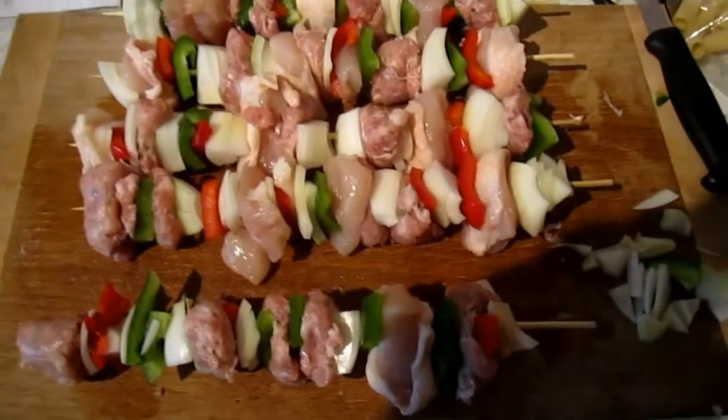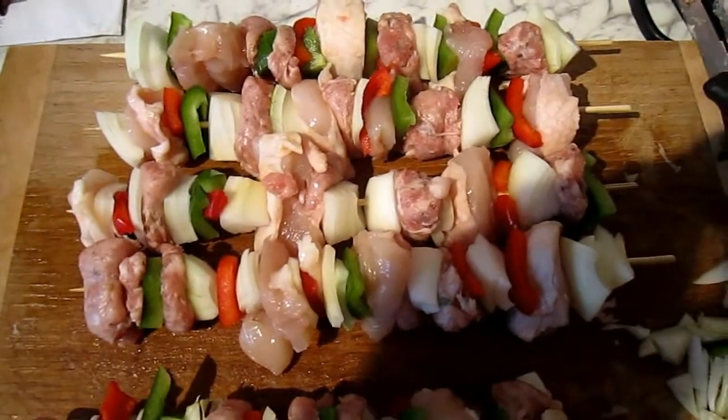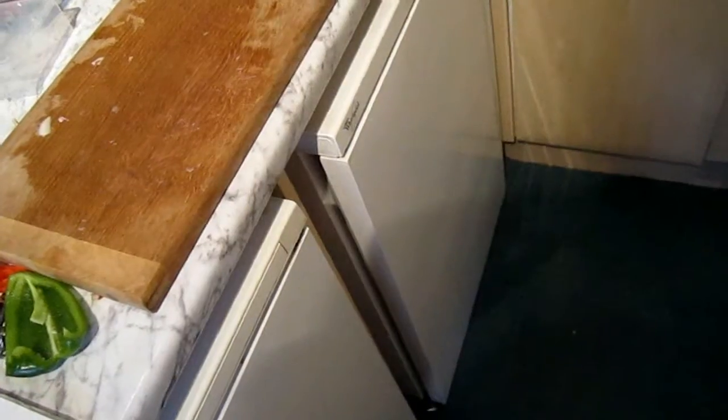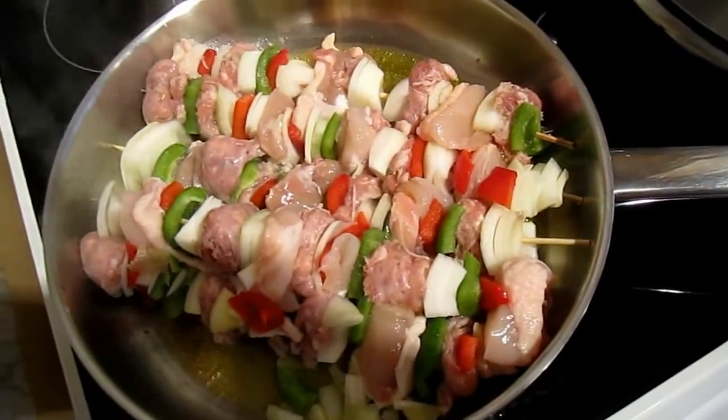So these are our kebabs. There's only two of us, so I've got two each and one which is the leftovers. Here we have our kebabs all dazzling in the olive oil.